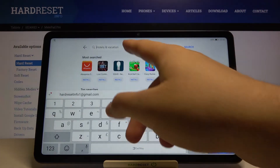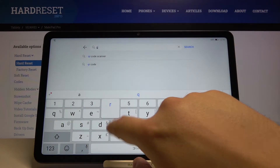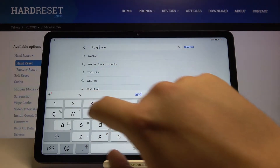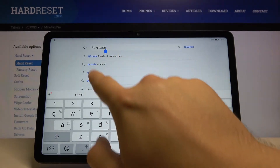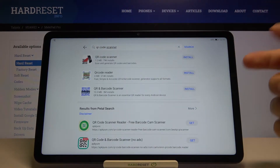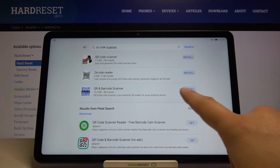Let's find the search tab here and type QR code scanner. It was the QR code reader or scanner — whatever you type here you will get those apps. For example you can go for this one: QR code and barcode scanner.